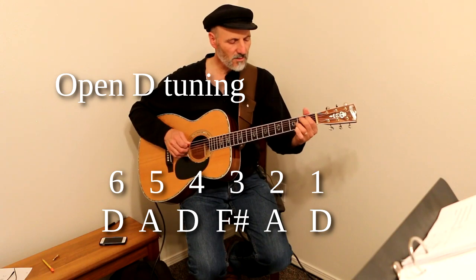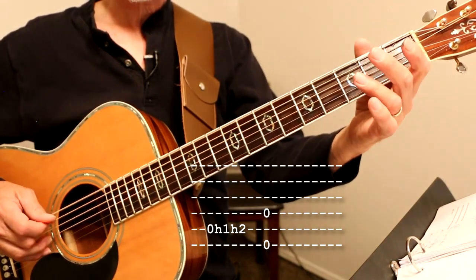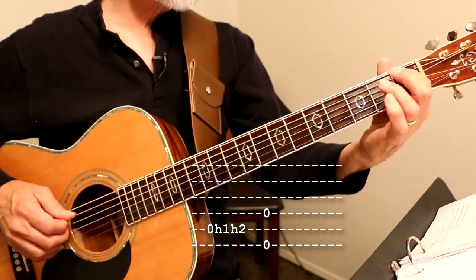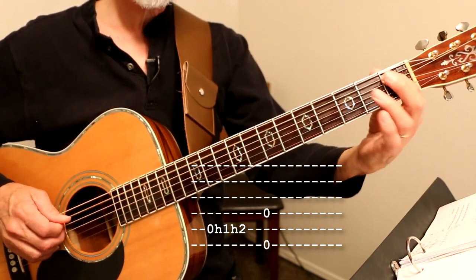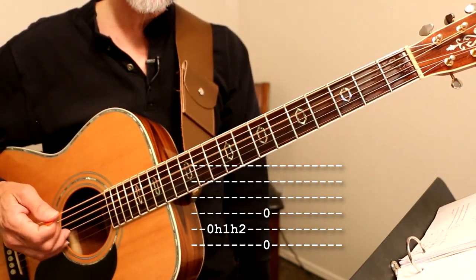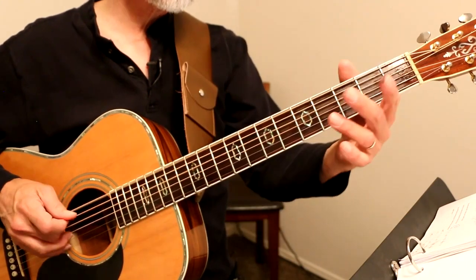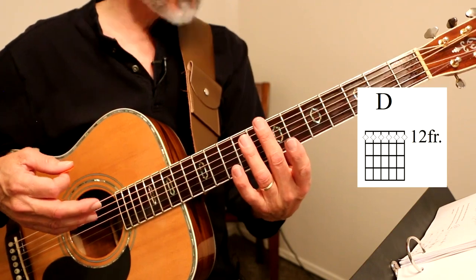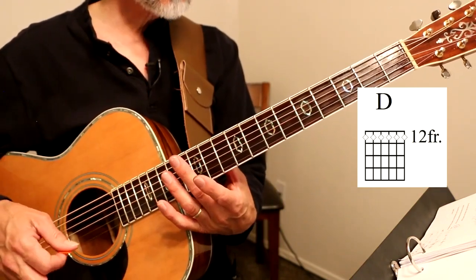He does this first. So he plays an open A string, and he plays 1st fret, 2nd fret. I'm doing hammer-ons, and then I'm playing the low D and the D string — the E string and the D string, which are both tuned to D. And then you play the 12th fret harmonic, then the 7th fret harmonic, and the 12th fret harmonic.